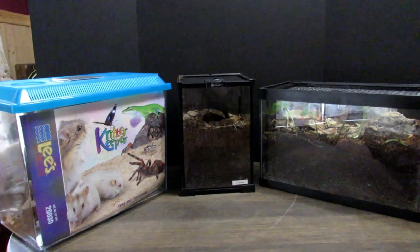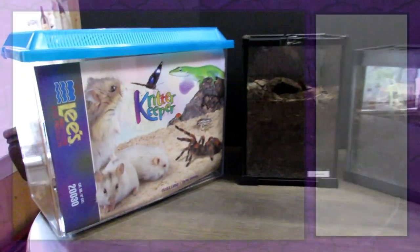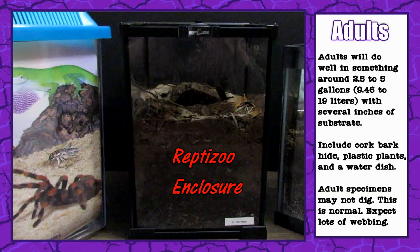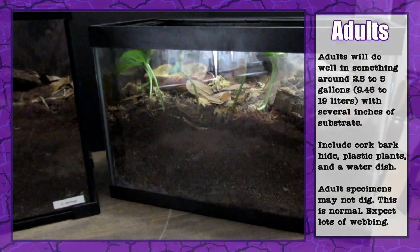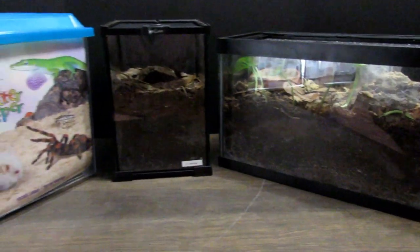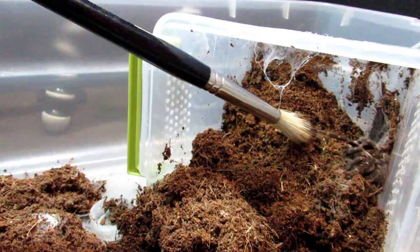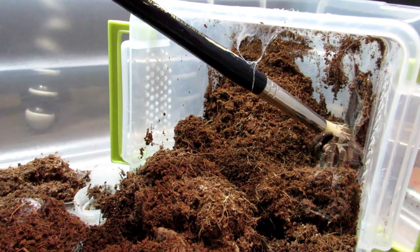As for adult enclosure size, they will do well in something around 2.5 to 5 gallons, or 9.46 to 19 liters. The enclosure in this video is a Reptizoo reptile terrarium that offers about 3.3 gallons, or 12.5 liters of space, and lots of depth. Adults will continue to burrow, so any enclosure has to leave room for several inches of substrate. I like to give my adult burrowers 7 to 9 inches, or 17.8 to 23 centimeters, to burrow in. Giving them more space definitely won't hurt — something around 10 gallons with a lot of substrate will likely lead to a labyrinthine series of tunnels.